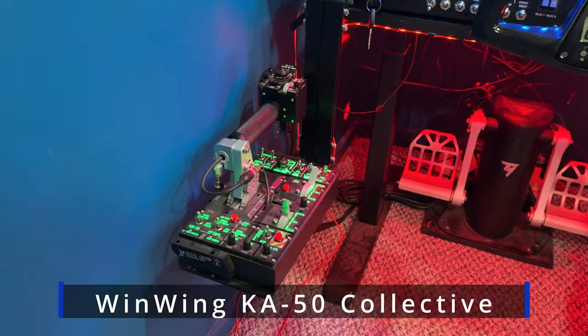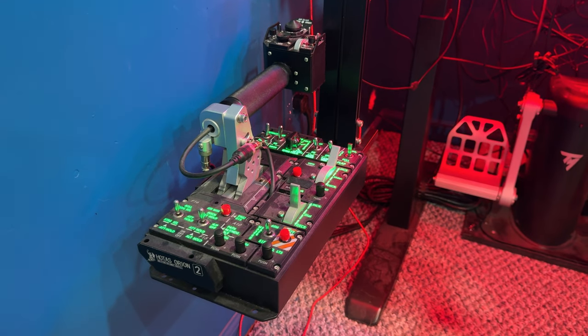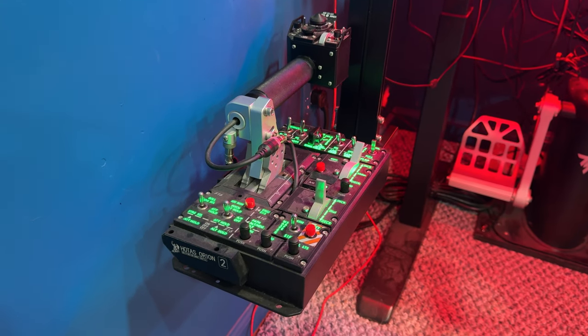This is the KA50 collective. I enjoy this piece of gear. You've got buttons and switches and sliders and rotary encoders. It's just a really good piece of gear.